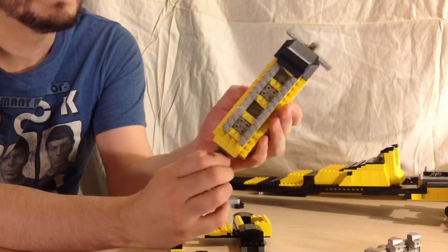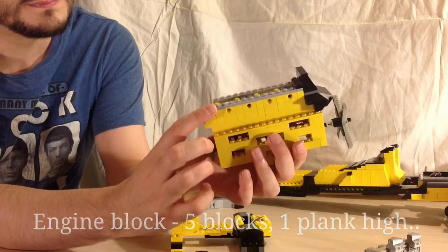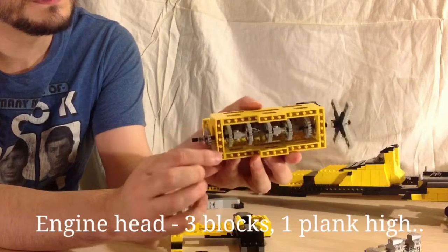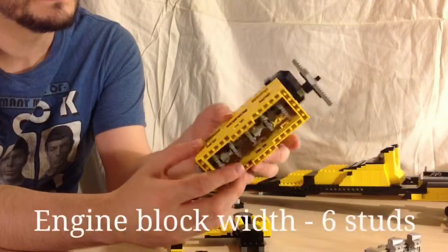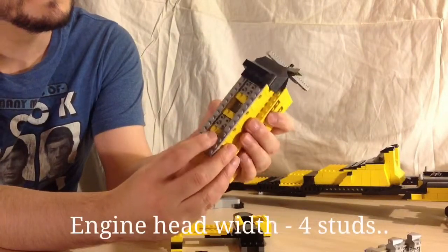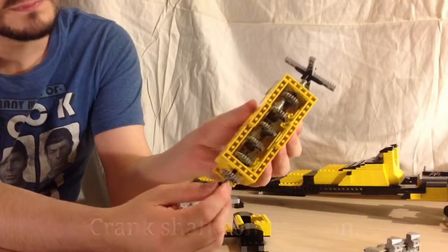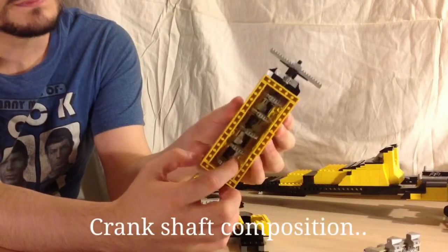The block itself is five blocks tall and a plank, and then the head is three blocks tall and another plank. Its width at the base of the block is six studs across and at the head it's four studs across.